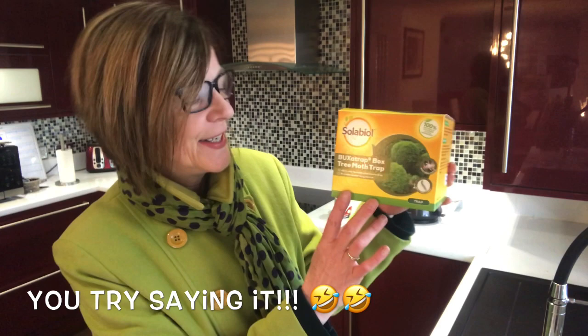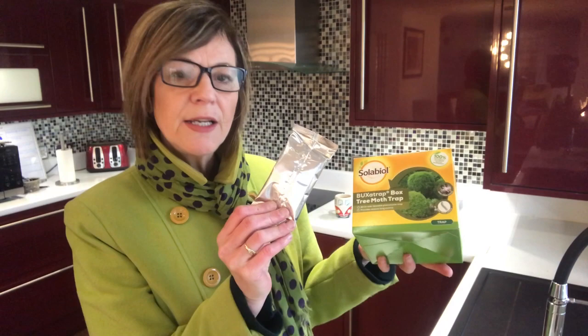It's a bit of a tongue twister, but you can get them in lots of different places — on eBay, on Amazon, from lots of garden centres and anywhere online. They come in all different prices; I've seen them for as low as about £13 and they go up to around £23. They come with two of these inside, which is enough to last six weeks.